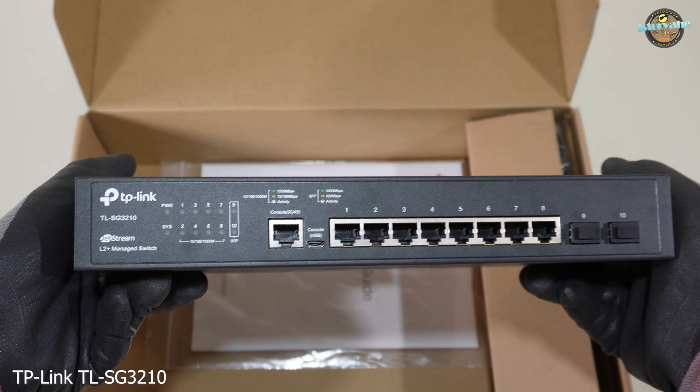Let's take a closer look at the front panel of the TP-Link TLSG310 Managed Switch. As you can see, the front panel features a sleek and professional design with a matte black finish, making it suitable for any office environment.